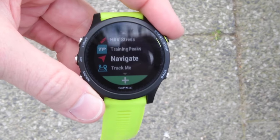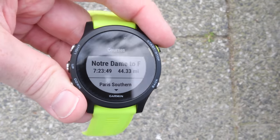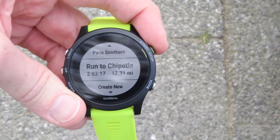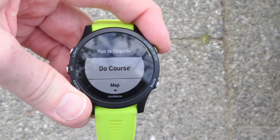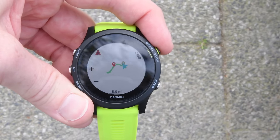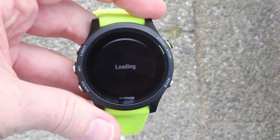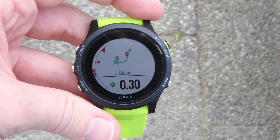From a navigation standpoint, that's probably most interesting about this watch — because it's using the Fenix 5 base, you're going to have all those navigation features. You're not going to get maps like the Fenix 5X does, but you get breadcrumb trail navigation and the full breadth of navigation including the barometric altimeter, which you would not have found on the 735 a year ago.